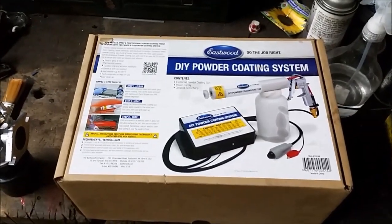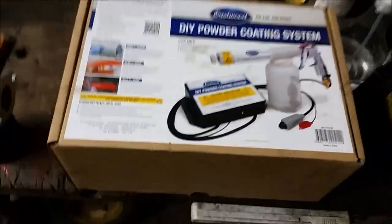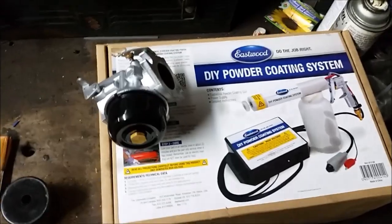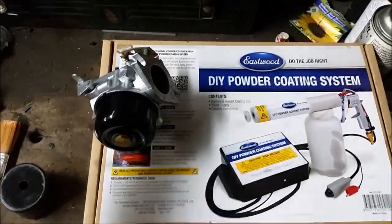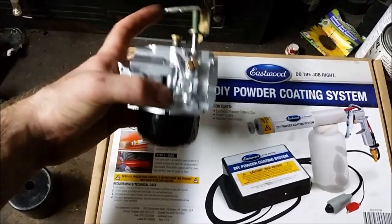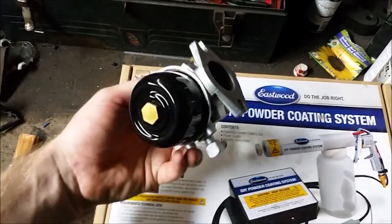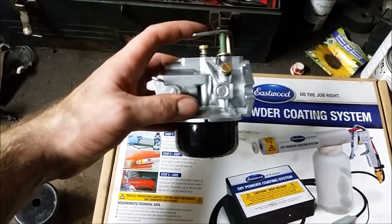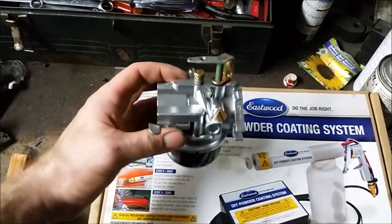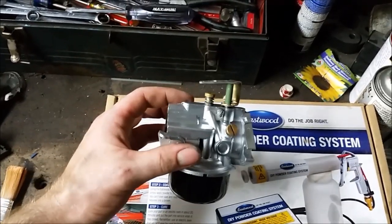The Eastwood DIY powder coating system — Eastwood says 'do the job right' and I'd say they lived up to their name this time. In conclusion, I do recommend this do-it-yourself powder coat kit. I'm happy with how this turned out. I really like the contrast between those two finishes, and the brass screws add a nice touch to it as well.